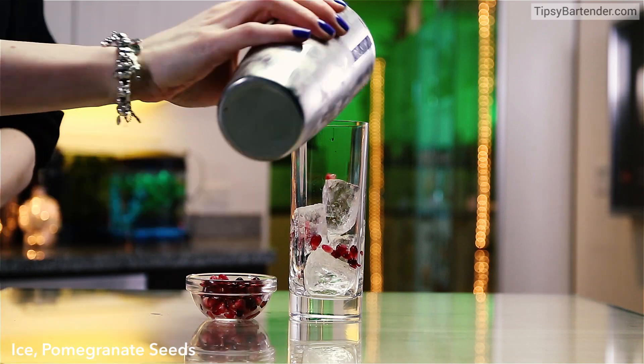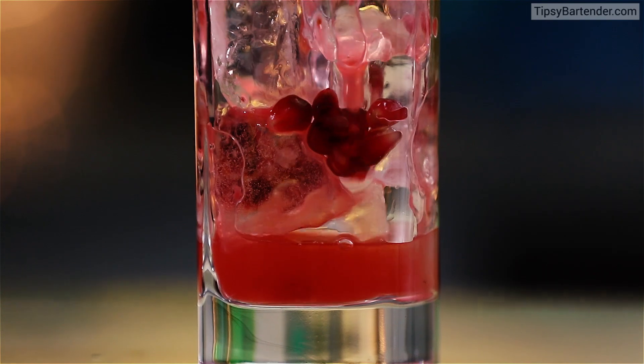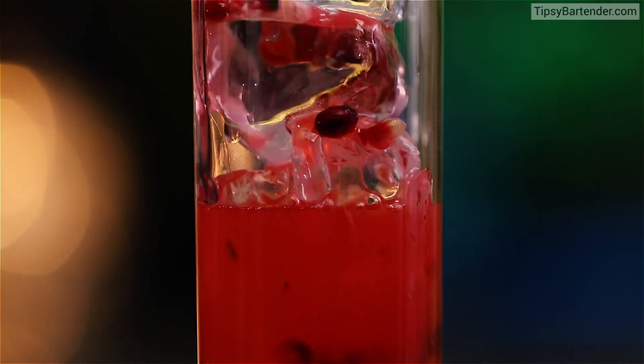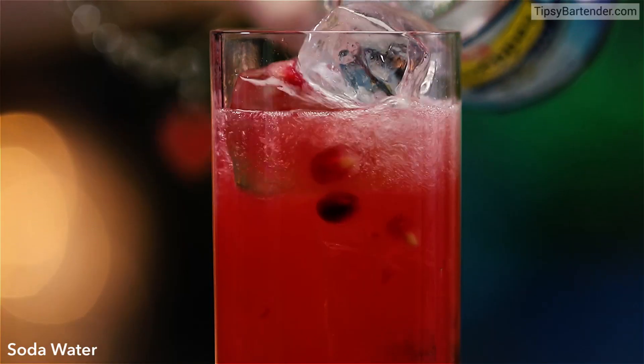Ice glass. Drop in some pomegranate seeds to sexify and then we begin to pour in this mix. This delicious rum infused strawberry, minty, limey. A lot of stuff going on in there. It's deliciousness. And then we top this off with a little bit of soda water.